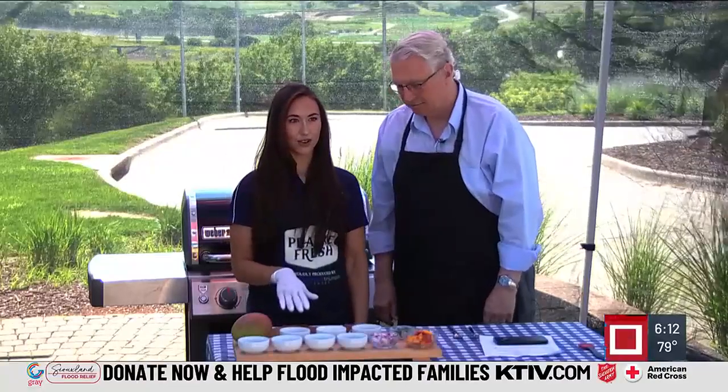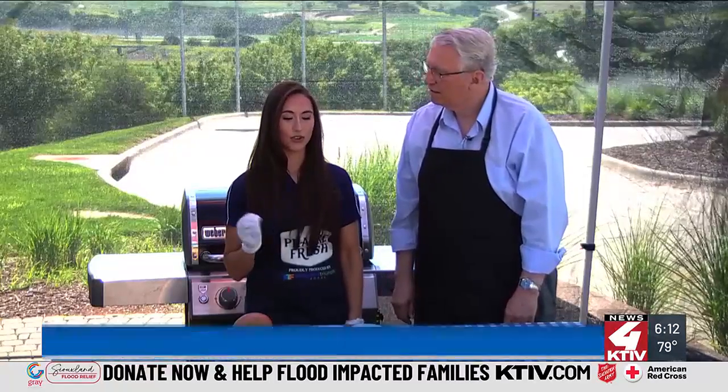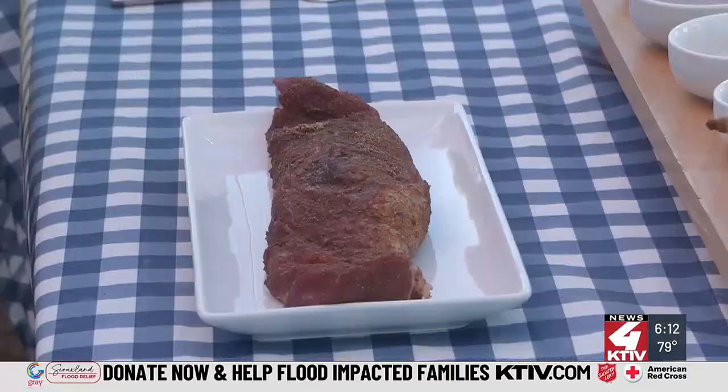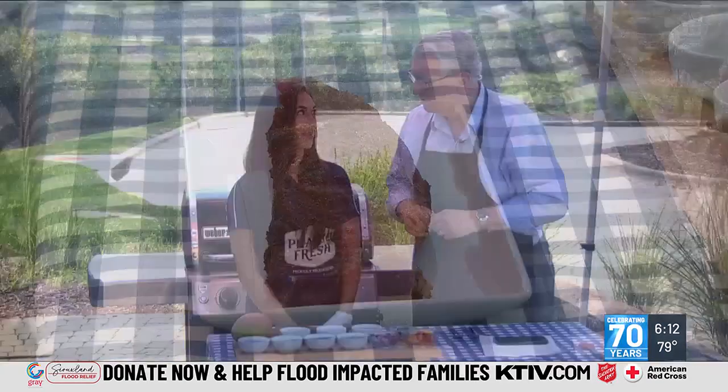So we have a great tenderloin here that is a Prairie Fresh product made here in Sioux City. I think this recipe is a really great fresh summer dish. You can throw it on the grill, slap on the salsa, and it's delicious. You can buy this pork basically anywhere. But isn't there a certain temperature you have to cook pork at just to make sure it's okay? One forty-five — always make sure you check your temperature.